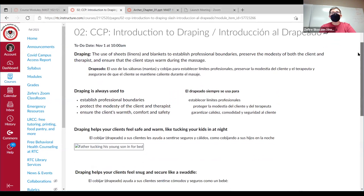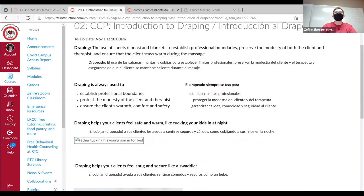Some of this will be a little bit of review because we have had our first draping demo, but we were focused on the back. Draping is the term that massage therapists use for the covering and uncovering of clients with sheets or linens. The purpose is to establish and maintain professional boundaries, preserving the modesty of the client and also keeping them warm and comfortable.